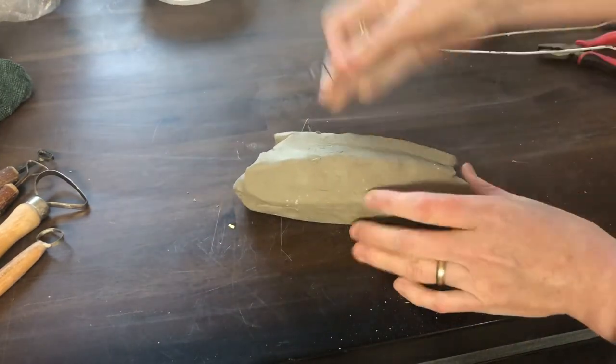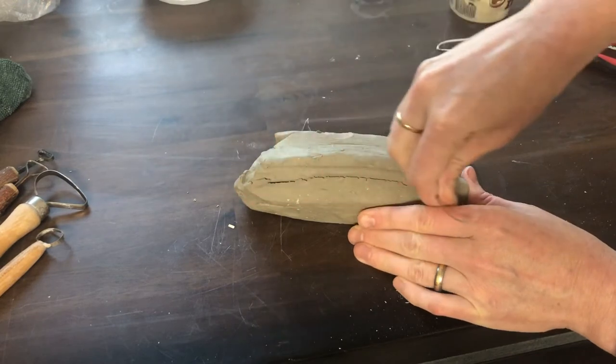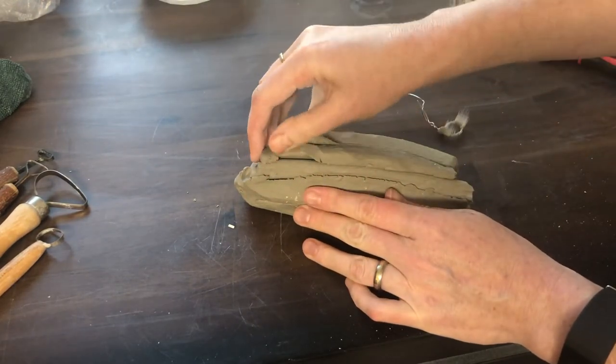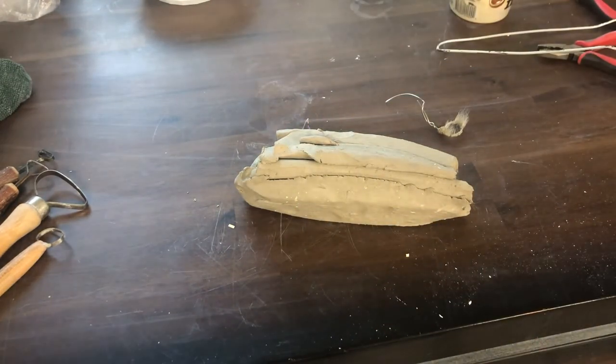Let me show you real quick that this works. You're going to take this wire and pull it through the clay like that, and you're going to be able to pull that handle out. I forgot — I really should have trimmed it down a bit before doing that.